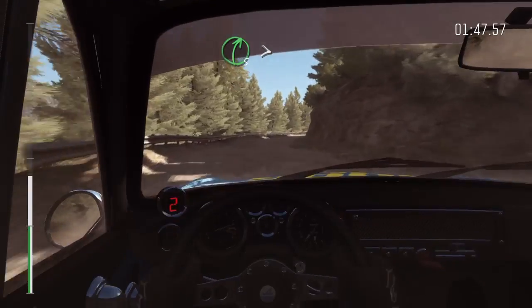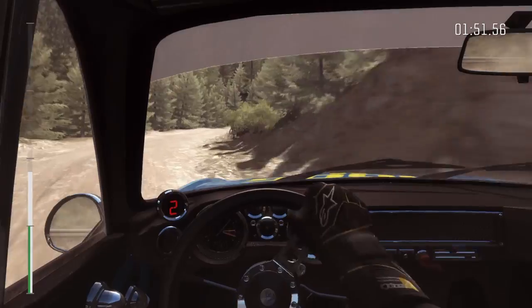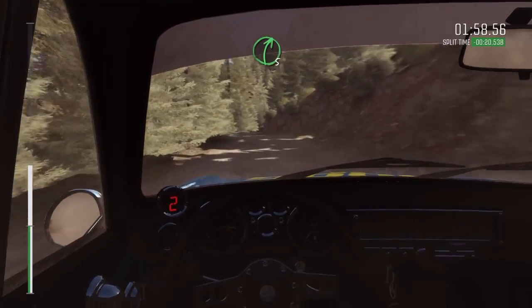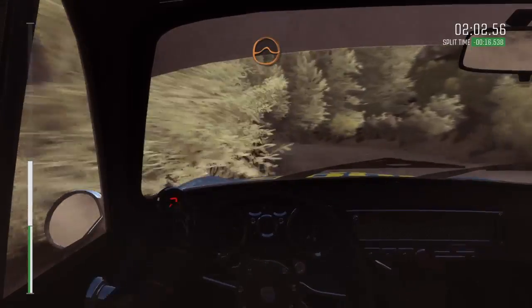Into right 5 long, tightens 3, 80. Left 2, don't cut, long, into small crest jump maybe. And right 5, and left 4 half long, don't cut. Into crest jump maybe.